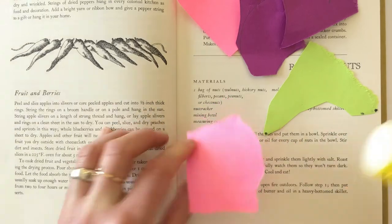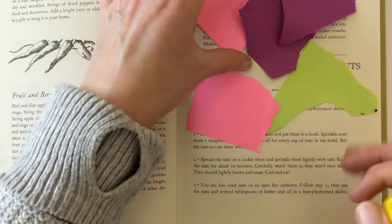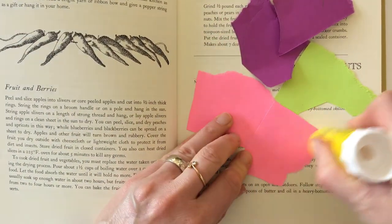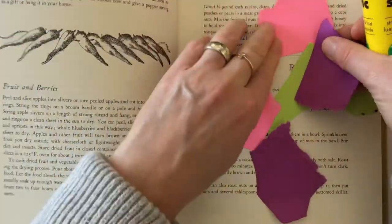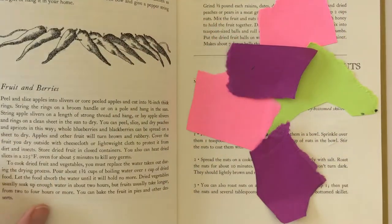Now that you have these papers here, that gives you kind of like speech-bubble areas where you can write your own thoughts into the book that you're altering. So this is one way to do it.